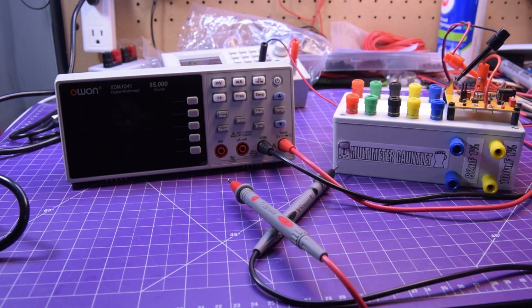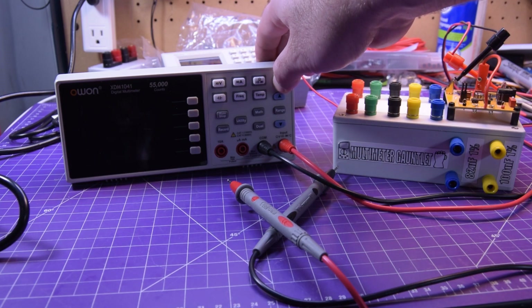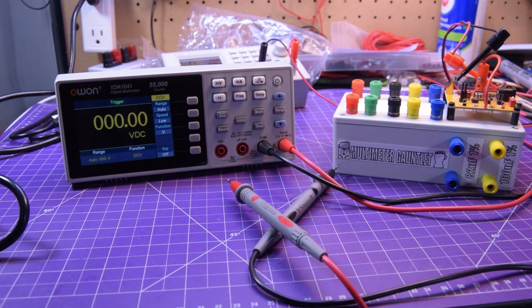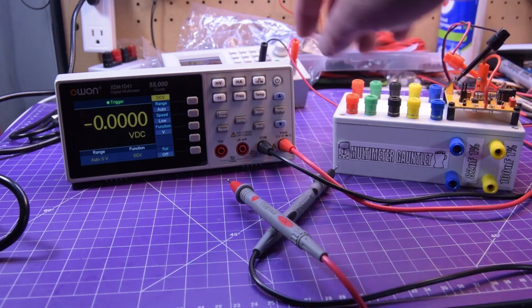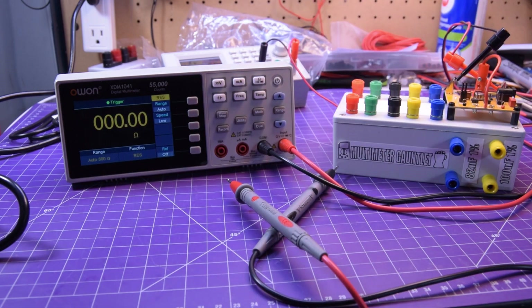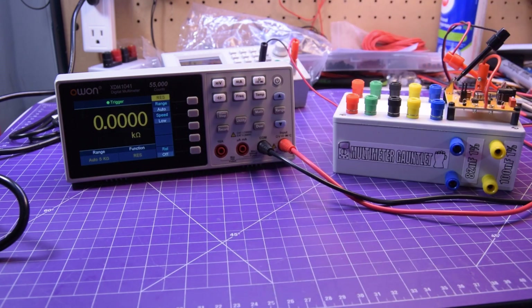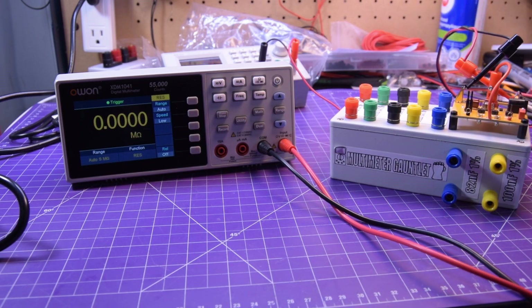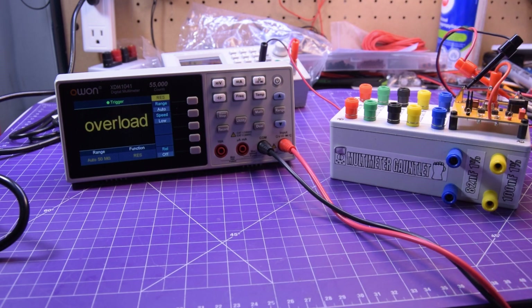All plugged in. I'm going to press and hold the power button and it will boot up. The boot up time is actually not bad — not as fast as a regular handheld multimeter, but it isn't slow either. These buttons are quite responsive. Just click it into resistance and we can jump right into the Kiwitz multimeter gauntlet.